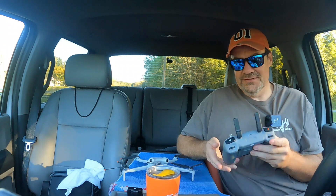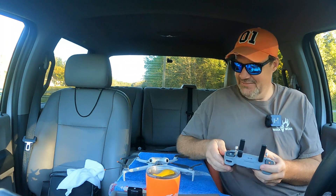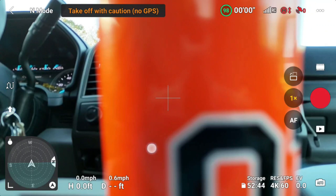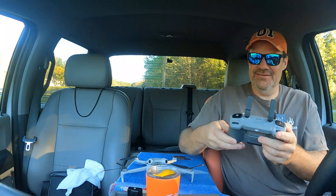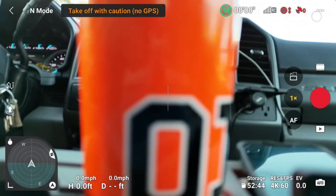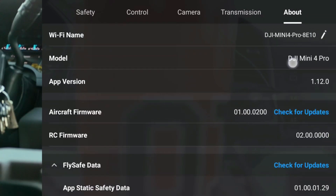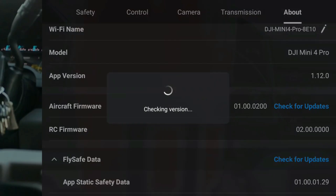I'm so new to this drone and so unfamiliar with this controller, I don't even have any idea how to do this 1.12.2 update or how to even find it. I'm assuming that you just look for a firmware update. I need to connect to my phone. Okay, screen is recording. I hit the gimbal again. This C1 button down here is tough — it's in my way. So we are connected to Wi-Fi. On the About tab, we're using Dwight and we're on the 1.12.0 version of the fly app. The aircraft firmware is 1.0.0200 and it says check for updates. I'm assuming that's how the fly app update will work.